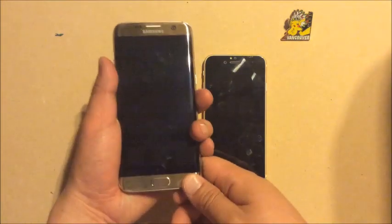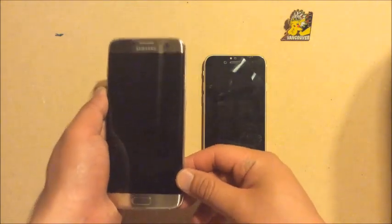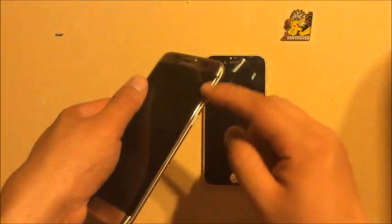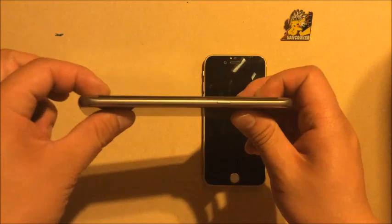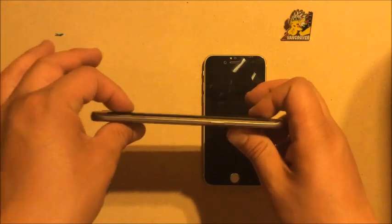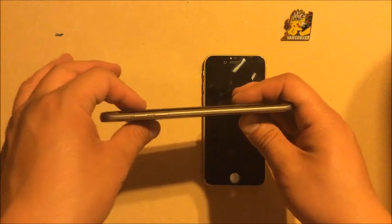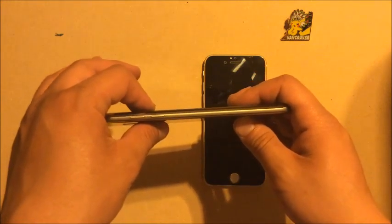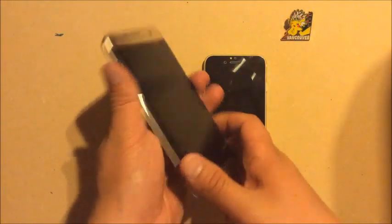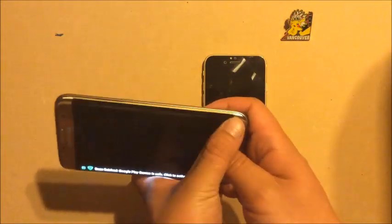I highly recommend this phone, especially for Android people. Do not get the Galaxy S6 — you must get the S7. The edge is what makes this phone different. Even if you don't actively use the edge feature, you need to get the Edge version. The whole point of getting this phone is the edge. If you get the regular S7 without the edge, you look like everyone else. You might as well keep your S5.